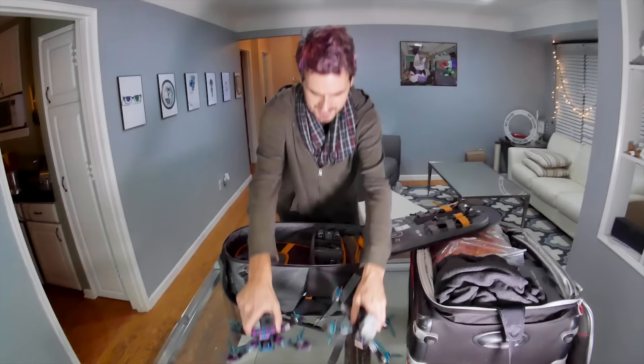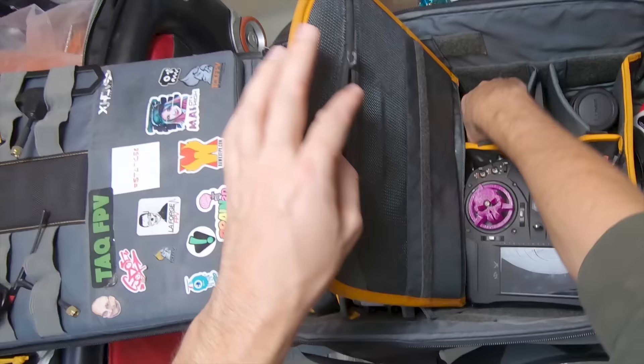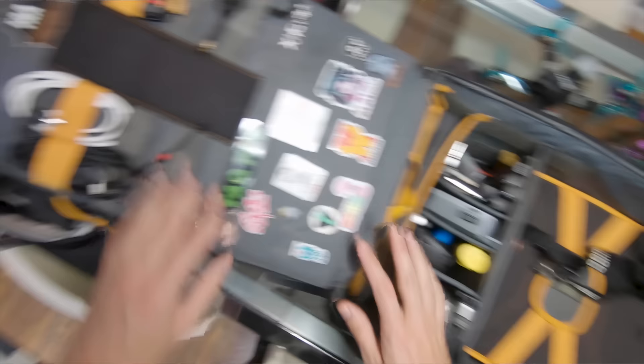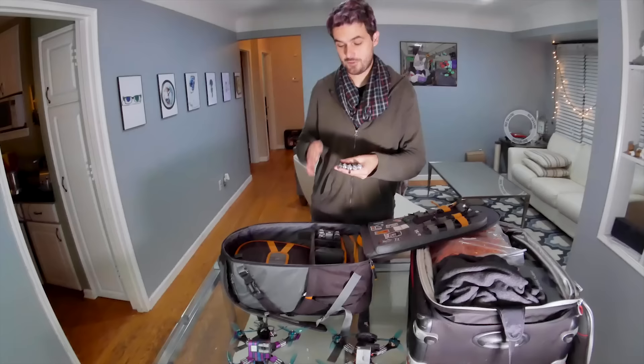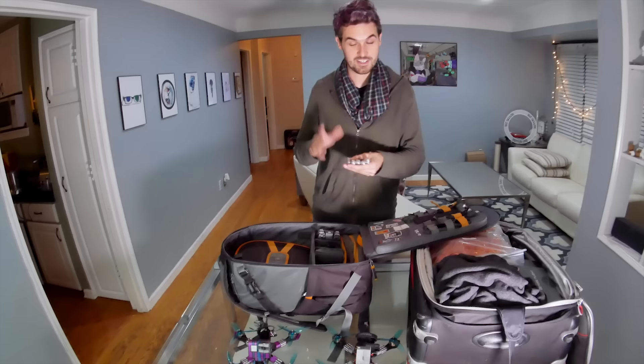I've got two drones — I could fit both inside but I'll keep one outside. I've got the radio, the goggles, extra lenses for the vlog camera, antennas, DJI Mavic, and Mavic batteries — those need to be carried on. Up here I've got a collection of all the cables and cords I might need, plus tools and soldering equipment. After the batteries, the tools are probably what you're most concerned about. As long as the tool is under six inches — that's the current rule — you can take your tools in your carry-on.